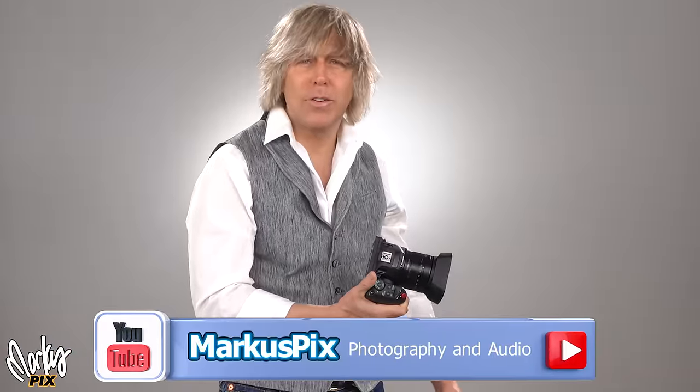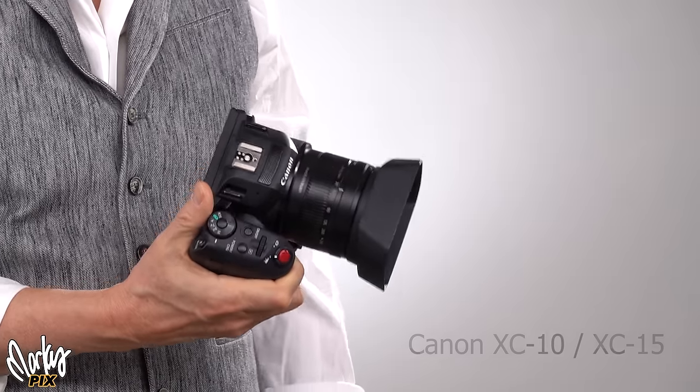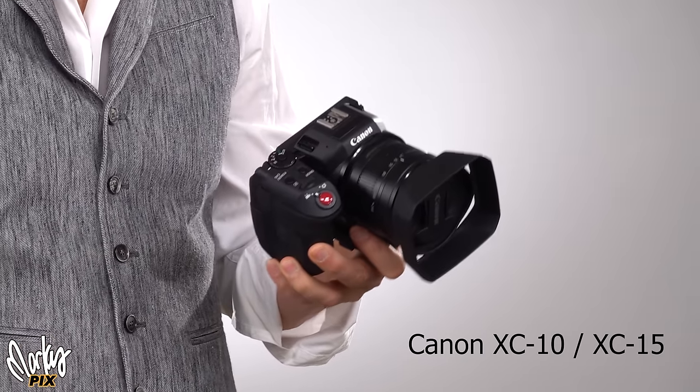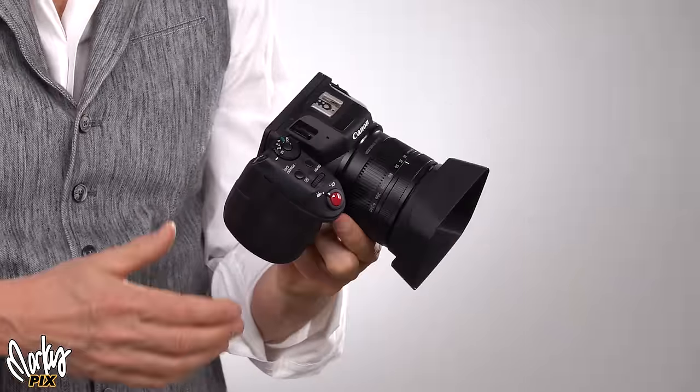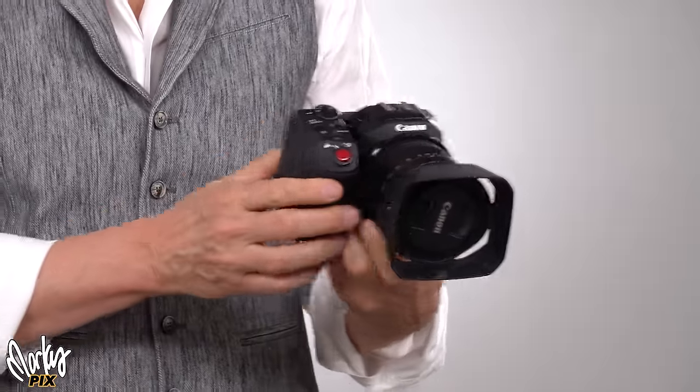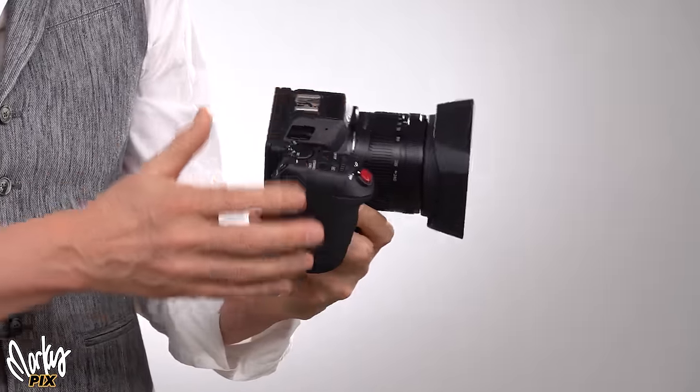Sometimes I get cameras just because they look cool, and this camera definitely looks cool. I've been looking at this for years thinking it's a cool-looking camera. So I got one — it's the Canon XC10. These things cost two and a half thousand dollars when they came out, and you can get them used now for around six hundred dollars. But are they worth it?